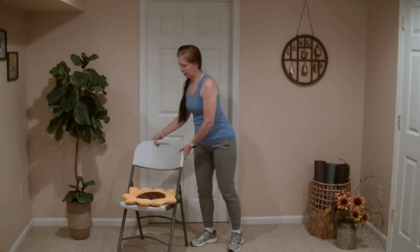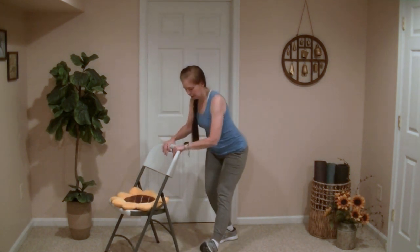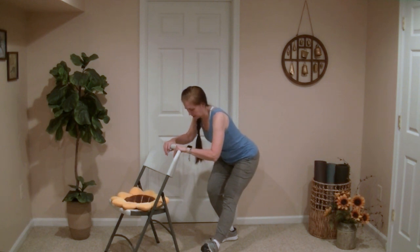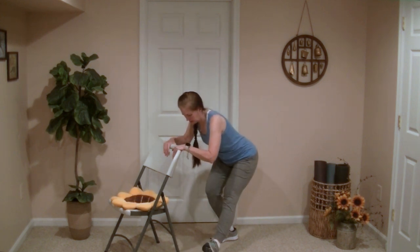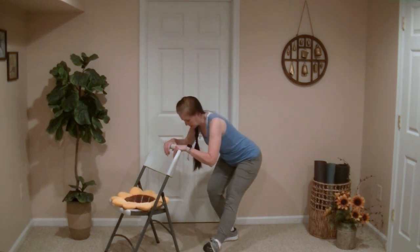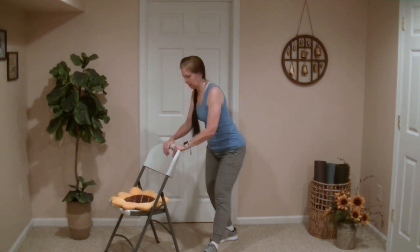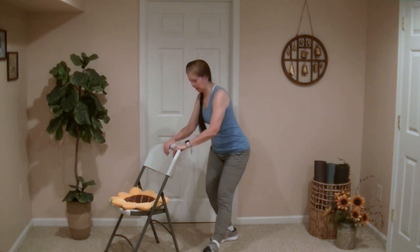Now, using a chair for support if needed, we're going to extend one leg and flex the foot. We're going to lean down into the stretch so you can feel it in the back of the legs, and the more the foot is flexed, you'll feel that in the calf as well. And we'll switch sides.